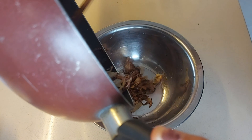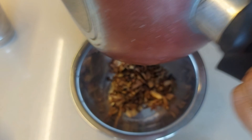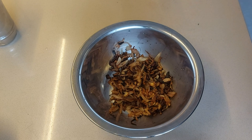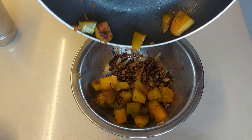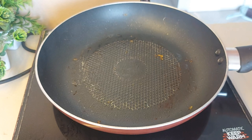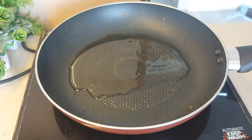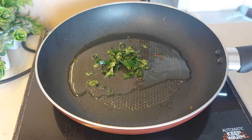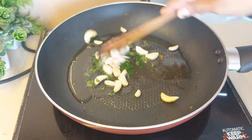We will slice the onions and add them to the pan. We will mix the onions in the pan and keep cooking them. I will add some water to the onions. Now the onions have become golden brown.